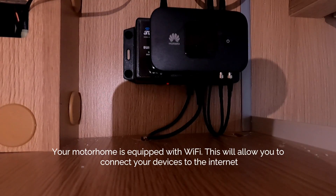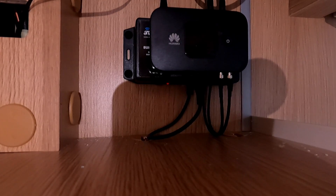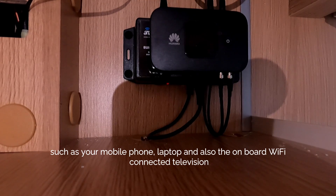Your motorhome is equipped with Wi-Fi. This will allow you to connect your devices to the internet, such as your mobile phone, laptop, and also the onboard Wi-Fi connected television.